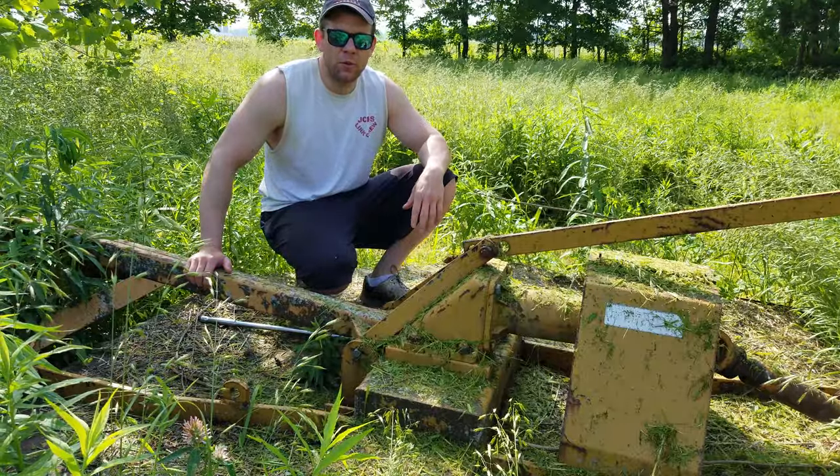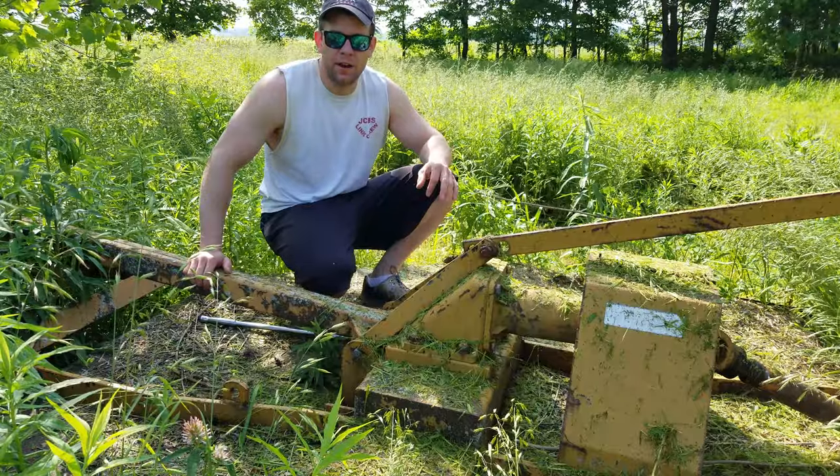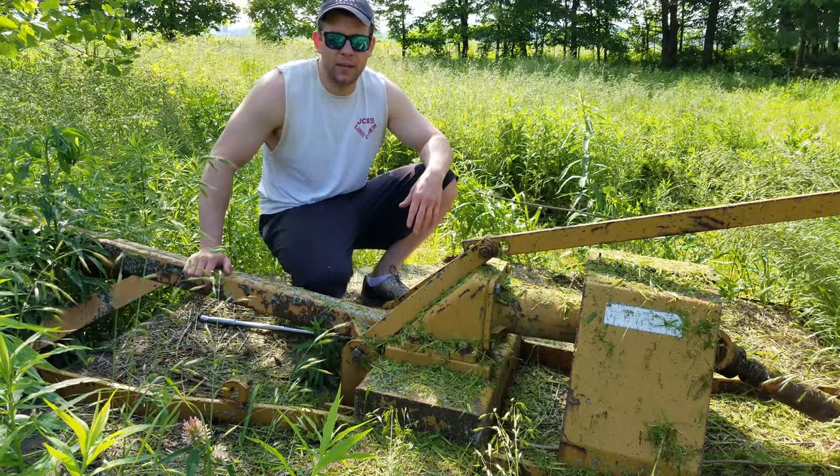I filled it full of gear oil all the way up to the top and I noticed underneath — I just picked it up and looked. It was kind of dripping real slow and I ran it for an hour, hour and a half, and it was completely dry at the end of the day. So obviously I have a leaking gearbox.